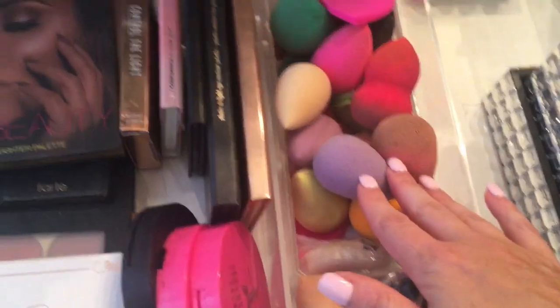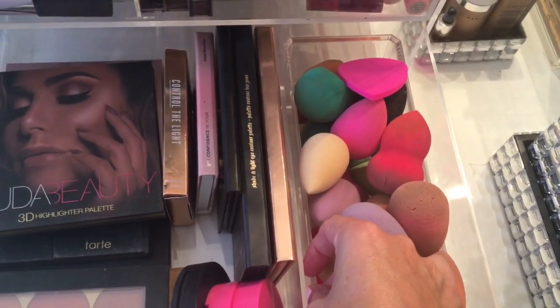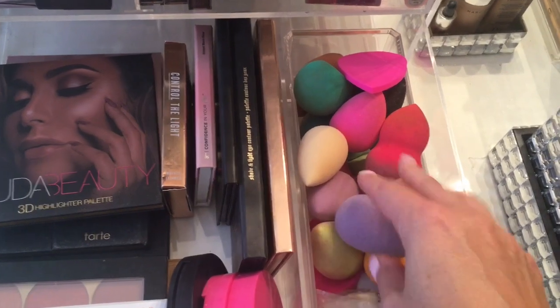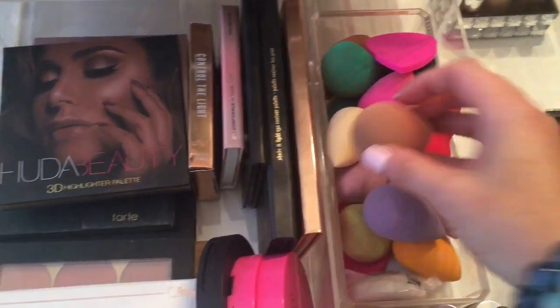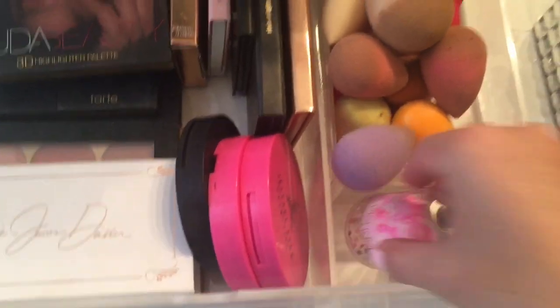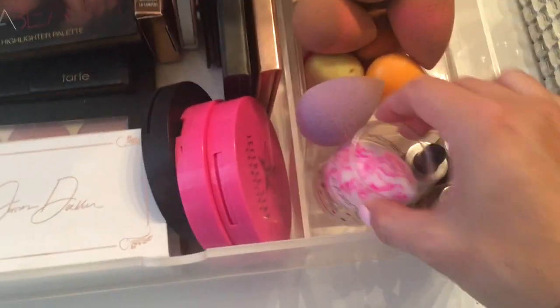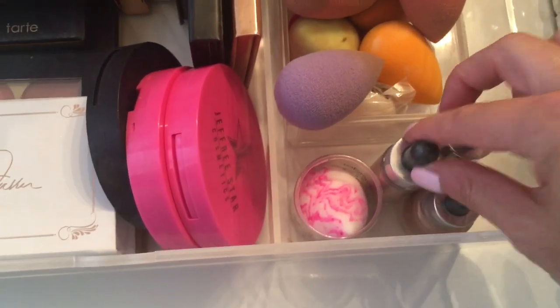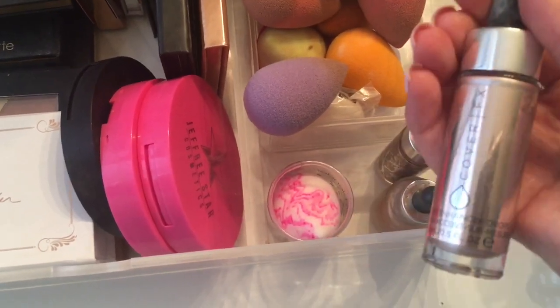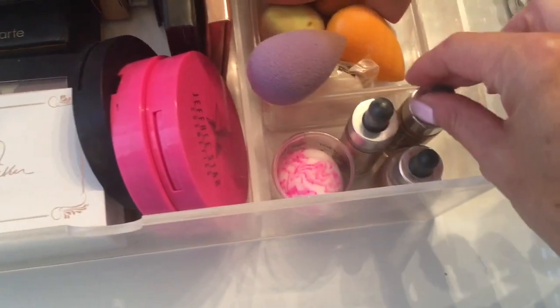Over here, I have a little bin that I got from Target, and this is where I keep all of my beauty blenders — which you can tell I really need to clean them. And then this is a new beauty blender that I got — it's the new marble one. And then here I just have some of my Cover FX custom enhancer drops. These are so good, they're some of my favorites.